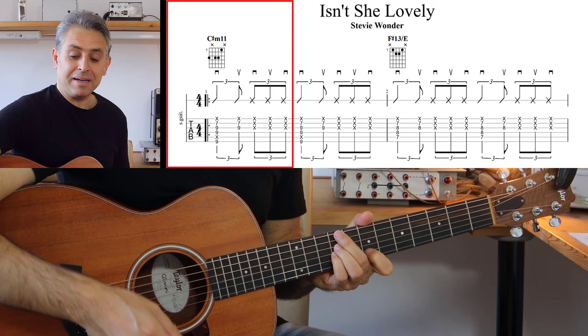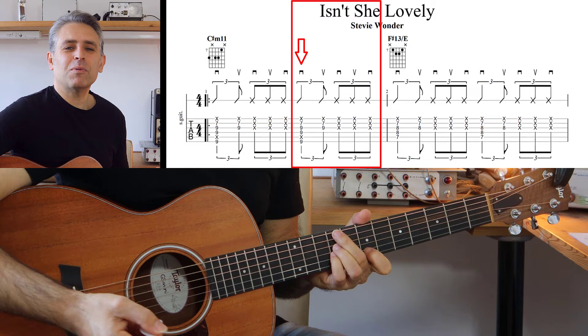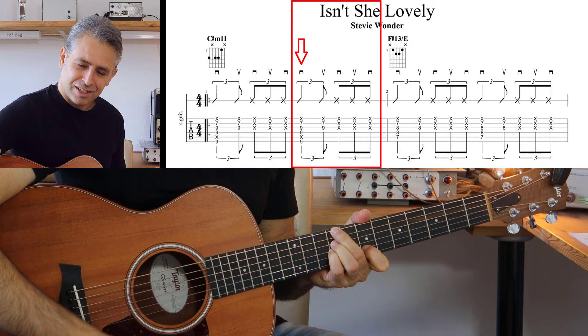Quando continuiamo la ritmica dobbiamo ripartire nuovamente verso i bassi: Giù, Su, 1, 2, 3. E nuovamente Giù, Su, 1, 2, 3. Quindi c'è questo movimento innaturale perché dobbiamo suonare due volte verso il basso: Giù, Su, Giù — Giù, Su, Giù — e così via.